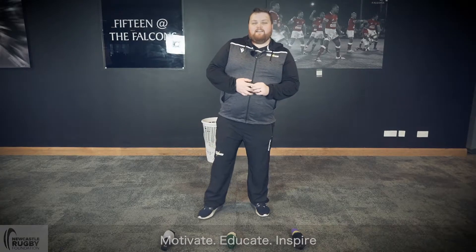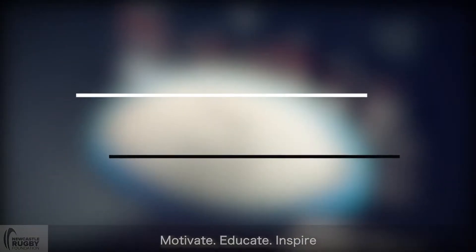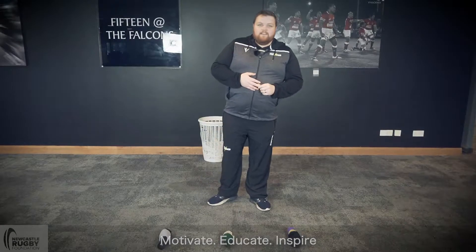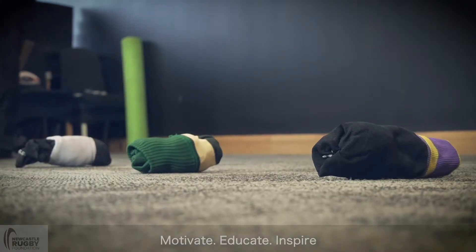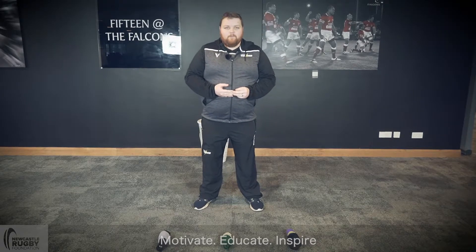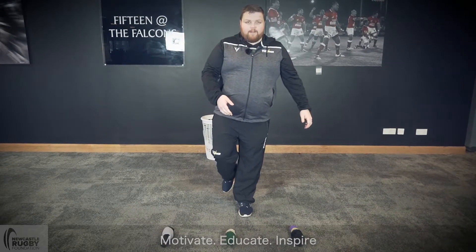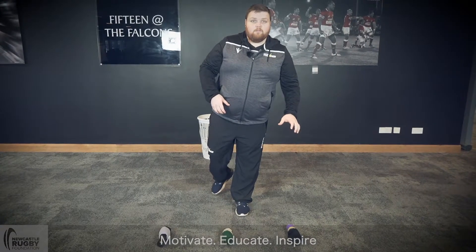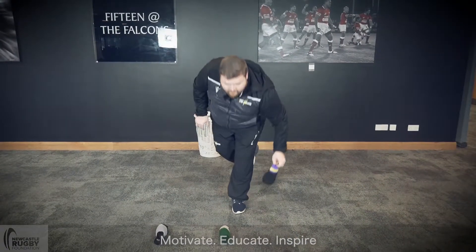Hey guys, it's Bear, Newcastle Thunder Community Coach. Today we're going to do the three sock pickup challenge. We're going to put three socks out in front of us, not too far apart, because the challenge is this — we're going to work on our balance today. Choose whatever foot you want first. I'll choose my left first, bring my right up, go down and try and grab a sock with my left hand, go down, come back up.